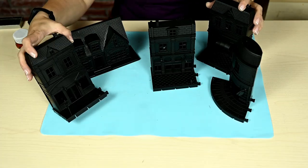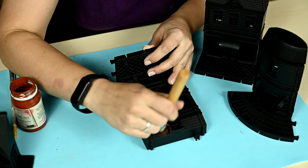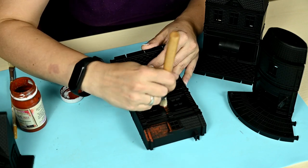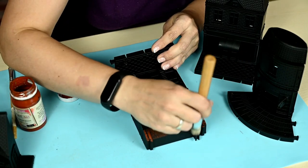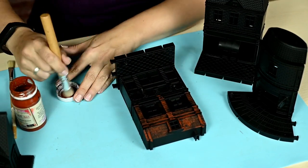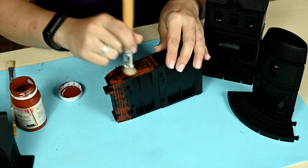I'm waiting for the primer to dry well and then I begin painting. Here I'm using a dry brush technique to create color with many half tones. I'm taking a bit of paint on a stiff bristle brush and wiping the brush off so that it is almost dry. I'm using acrylic paints and the grooves will remain unpainted because the brush is nearly dry, so the color is not uniform and the surface looks very realistic.